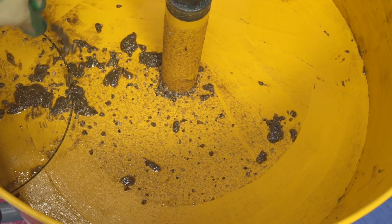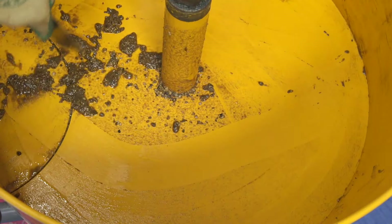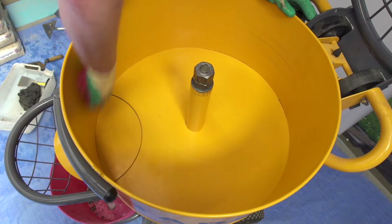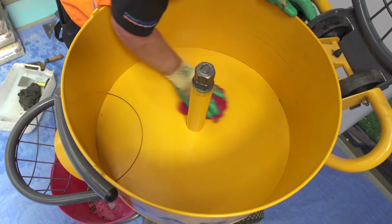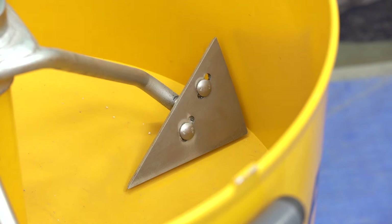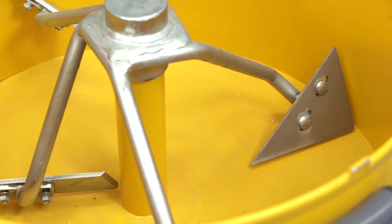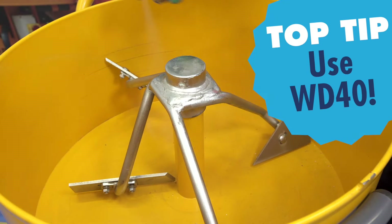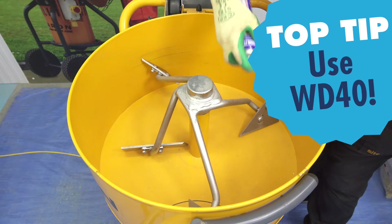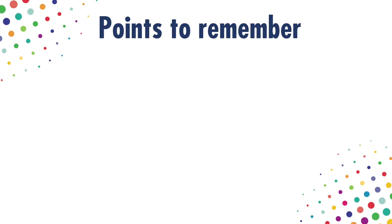Any residue from previous mixes could end up in a new mix, causing problems for the troweler. The mixer should be wiped round with white spirit to remove all residue. The mixer should also check that everything is in good order and that the blades are not worn, ideally after every mix. Excessive wear means uneven mixing. Lightly spray the inside of the mixer with WD-40 when cleaned — this will stop the resin sticking so much to the mixer.